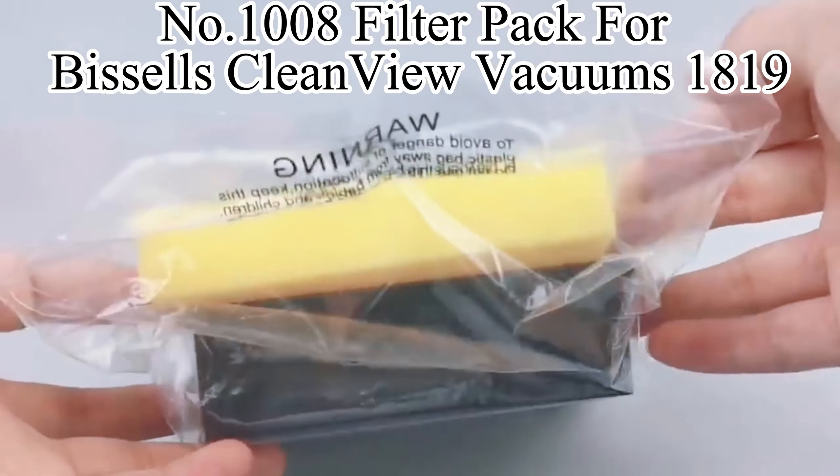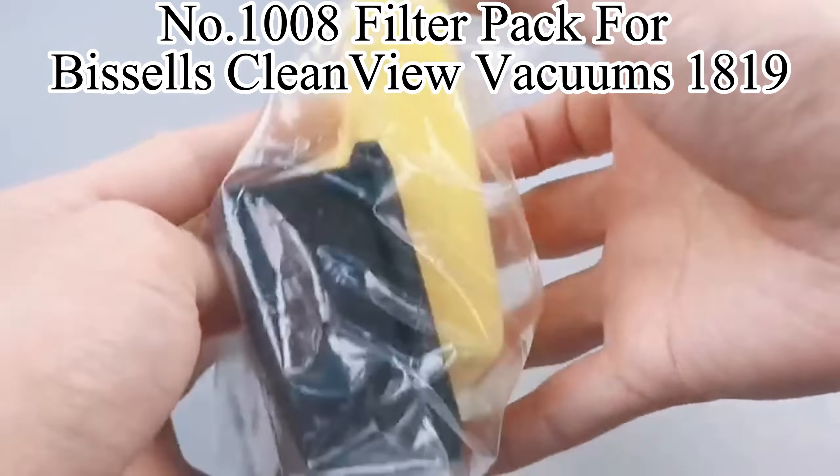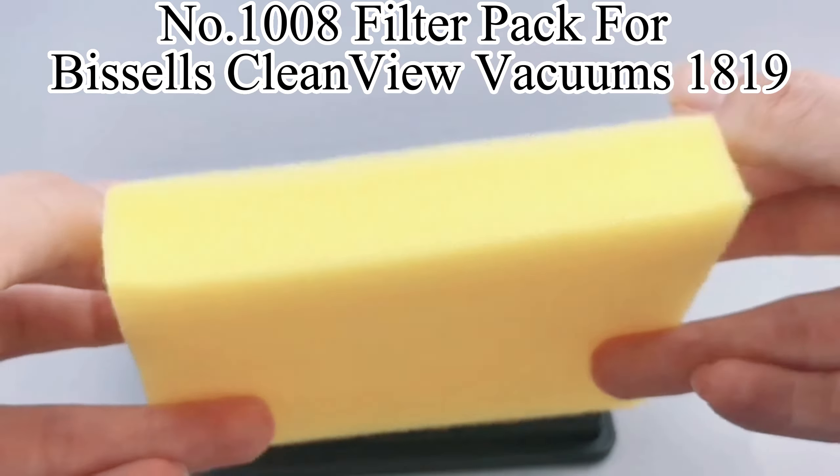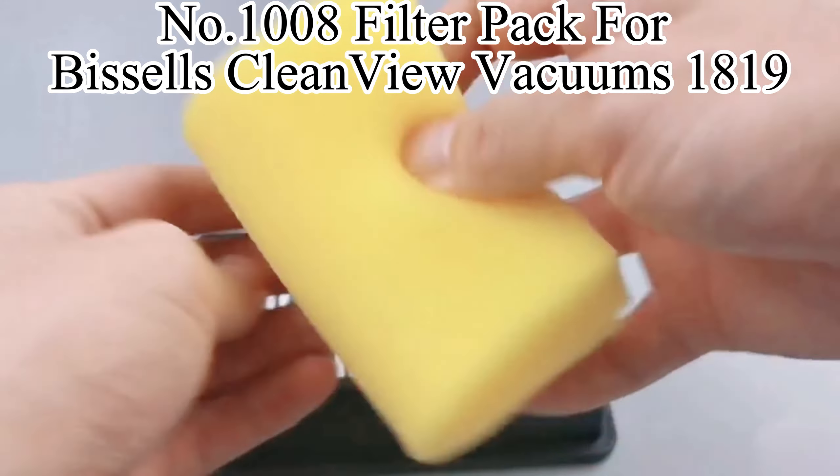This model number 1008 filter pack is suitable for Bissell's 1819 and other products. It contains a pre-motor foam filter and a post-motor pleated filter.